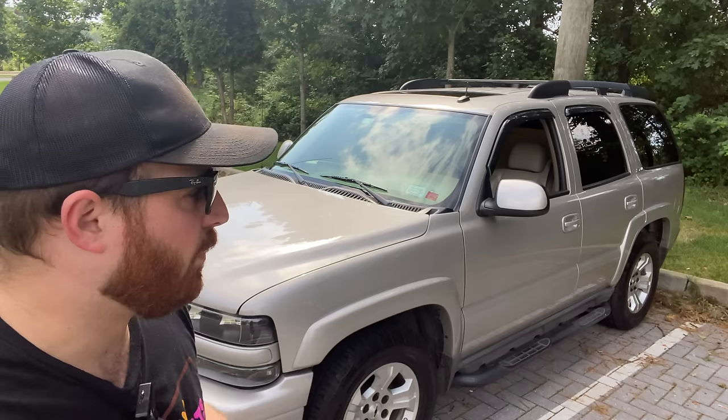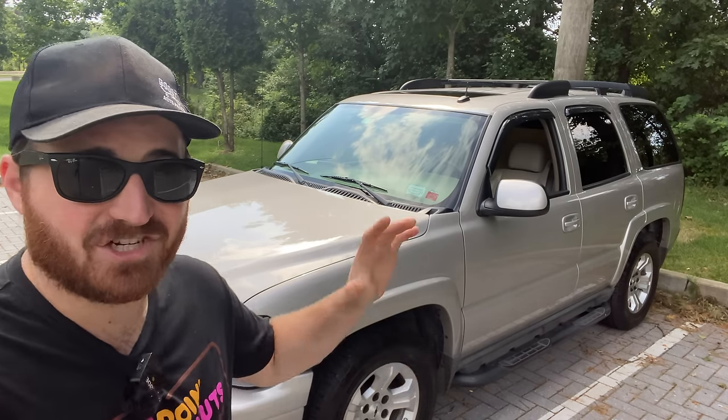It's Monday and as promised I'm back today with another Tahoe video. Today we're going to be covering something on the interior that I'm actually very excited about. For anybody who's been following the build on this thing from the beginning, I bought this Tahoe at auction and it's gone through quite a transformation since I got it.